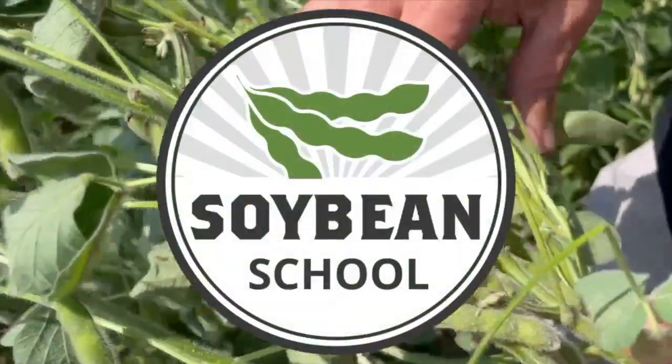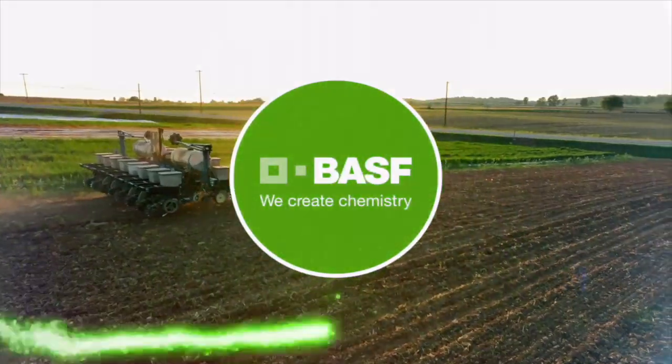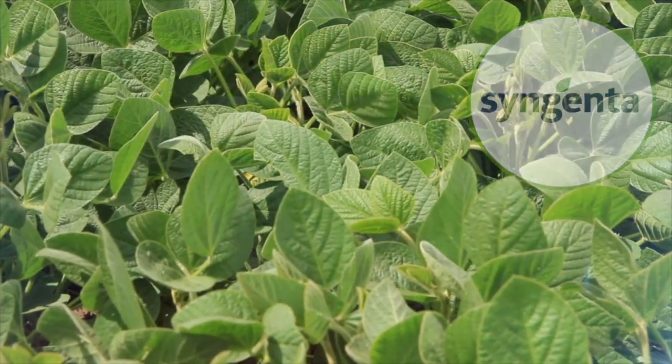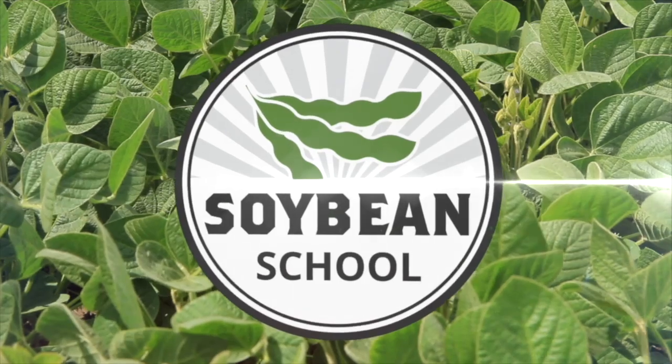Soybean School on RealAgriculture.com is brought to you by BSF Canada and Syngenta Canada. I'm Bernard Tobin. Welcome to the Soybean School. I'm at the Allura Research Station today, catching up with Horace Bonner, Ontario Soybean Specialist.